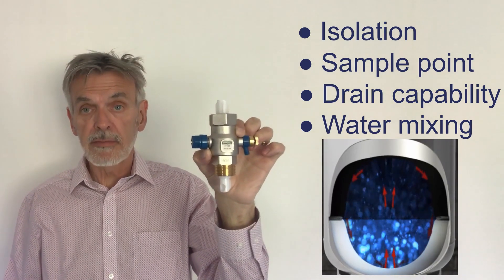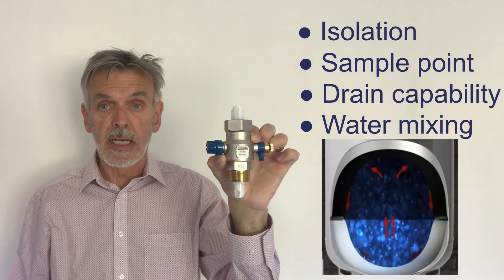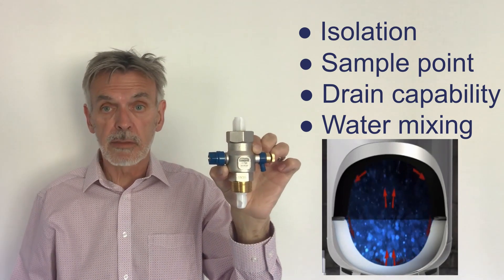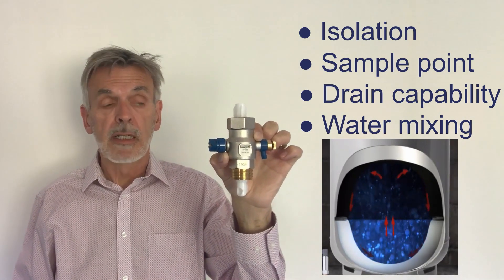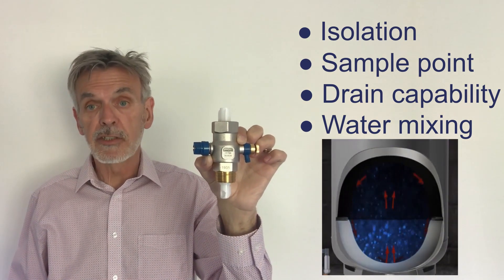So long as the valve is installed in the correct position — and if it's fitted to a cylinder, that also has to be fitted on the water main going into the building — you will get maximum protection against microbial growth, including Legionnaires disease.